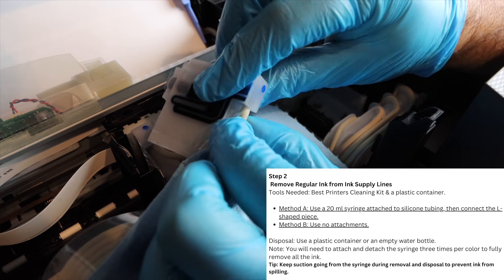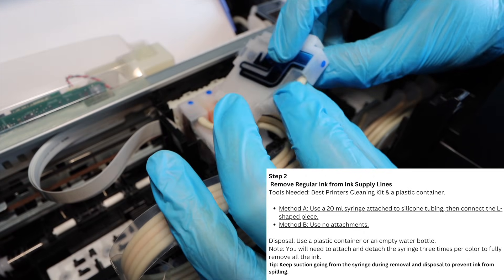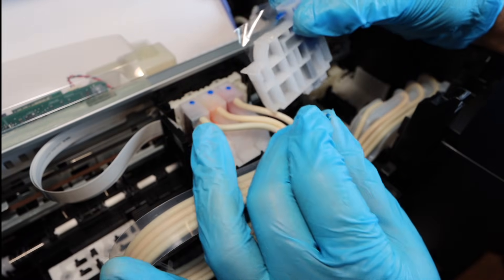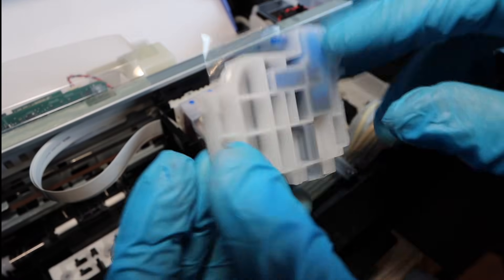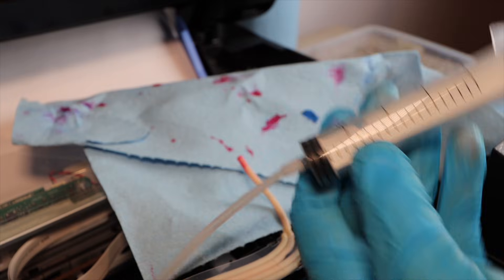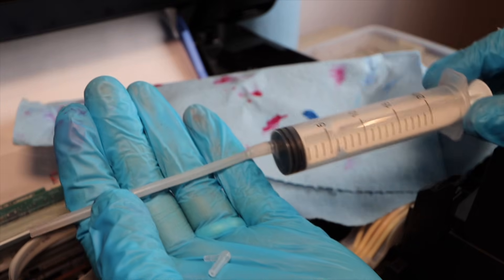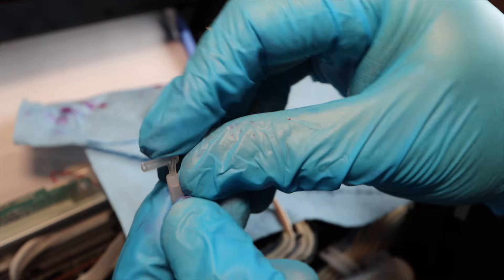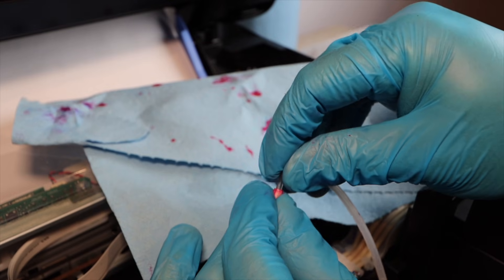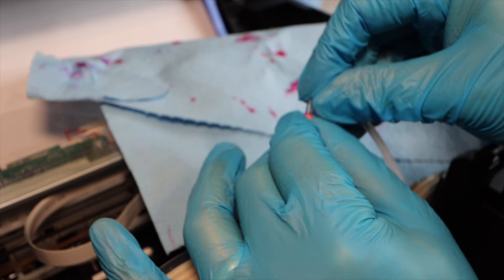The supply lines are how ink travels from the tank into the cartridge and to the printhead. Pinch the end of the supply line at the cartridge and pull it off — nothing is holding it in place. Make sure you're wearing gloves as this can get messy. Part one of using the cleaning kit is to remove ink from the tanks: attach the silicone tubing to the syringe, connect one of the small L-shaped pieces between the tubing and the supply line.